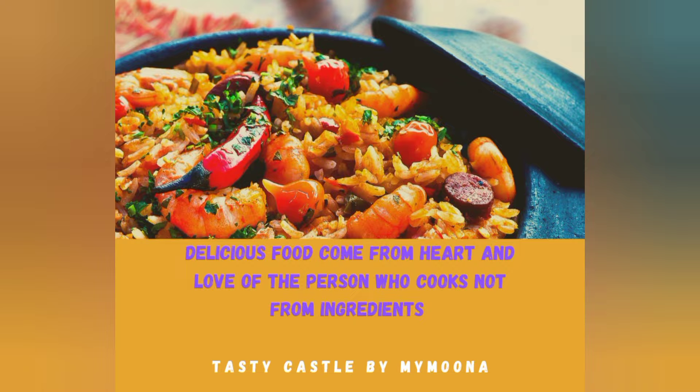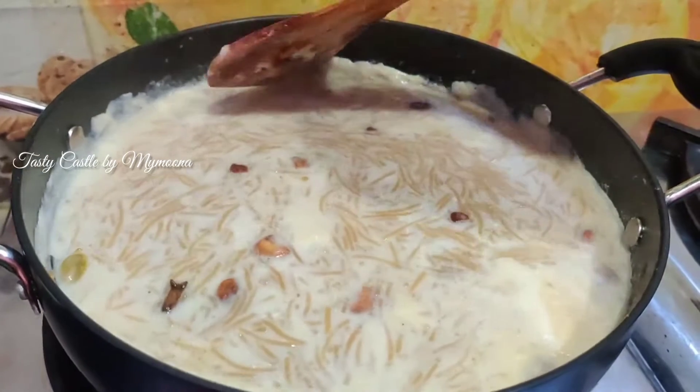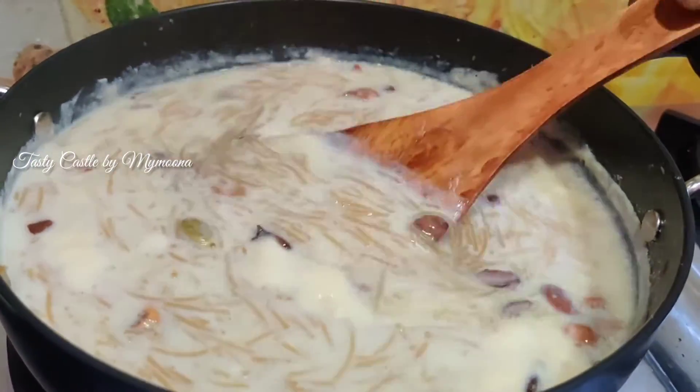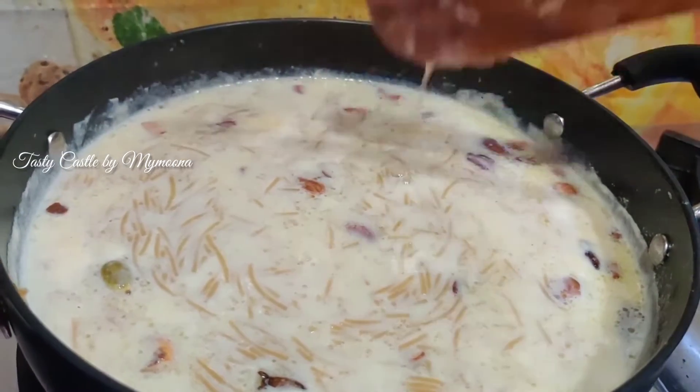Hello everyone, welcome to Tasty Castle by Maimuna. We will see how you can see a recipe. You can see the thumbnail and you can see the title. But we will see the same recipe. If you want to make a recipe, we will see how it is creamy and tasty. We will see the video.